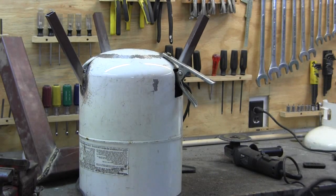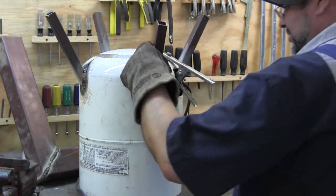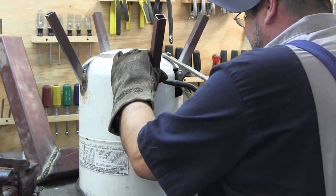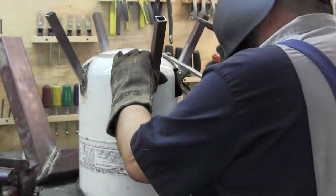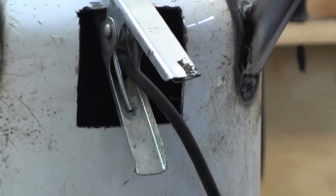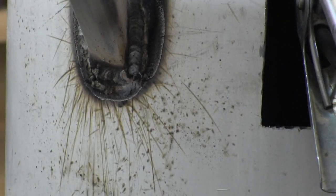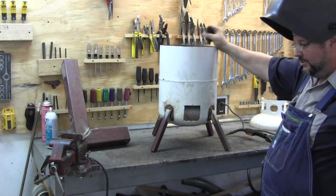I'm going to tack this weld on — here's a little gratuitous welding footage. I'm just going to tack it. I'm getting better. I'm going to turn it over and see how square this is. It wiggled just a tad, so I took my grinder and knocked a little bit off two of the legs and it's square now.